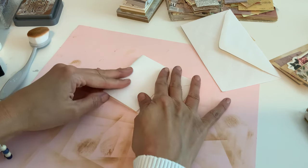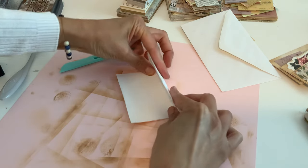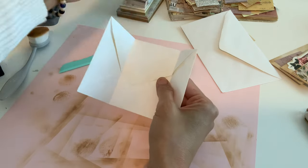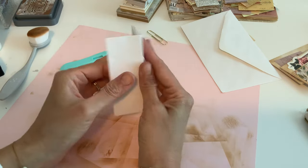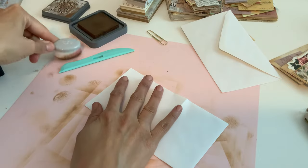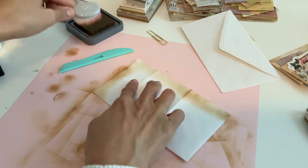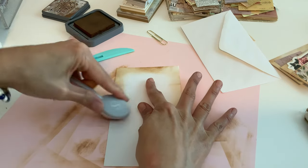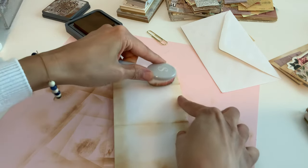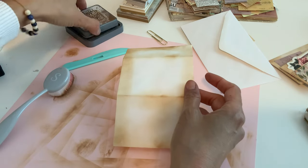Fold it so this side is however deep you want your pocket to be — going like that — and then this side will be my pocket. If you want it on the other side, fold it that way. Once you do that, take it out so you have your template, then go ahead and do your inking. I'm just doing the outside edges, just dabbing it. I keep getting clumps because I'm not the most patient person. One portion won't be visible since it'll be in the back, so it's up to you whether to cover it.